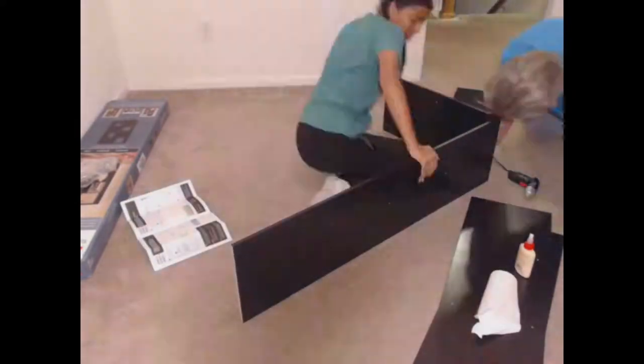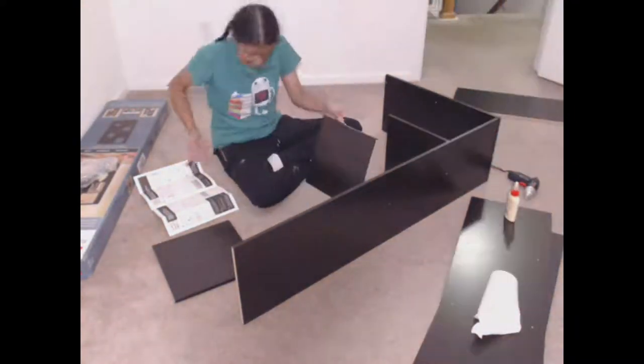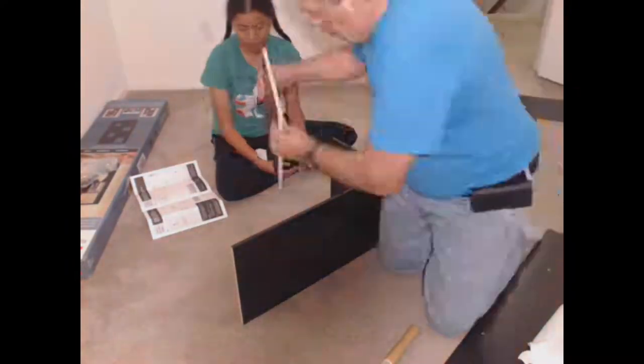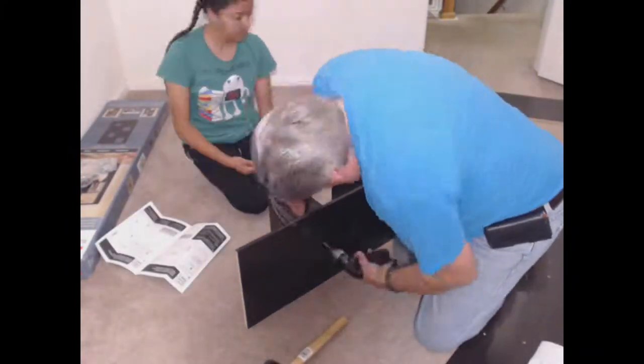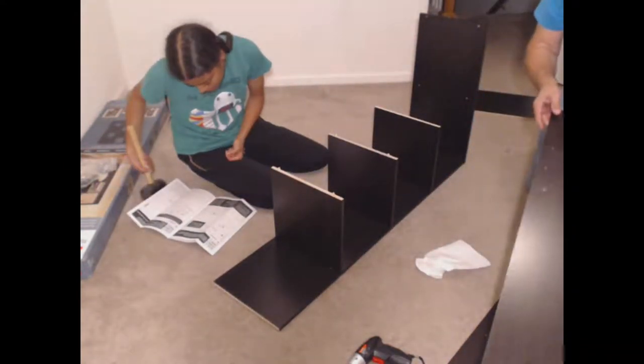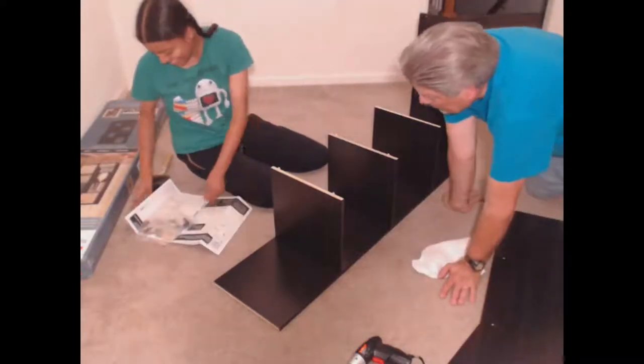We started assembling the shelves around 6pm, which is kind of late, but we were riding our excitement. We got both shelves from Lowe's on clearance — and no, this is not sponsored by Lowe's. I hadn't built furniture before, so this was going to be fun. And then we ran into a problem on step four.